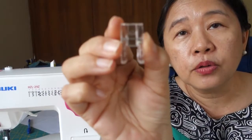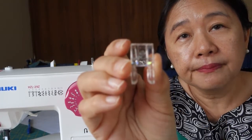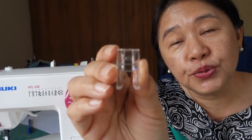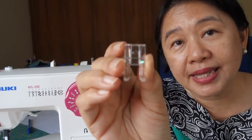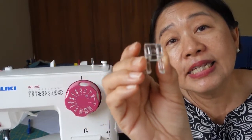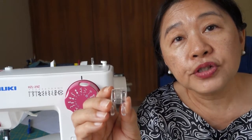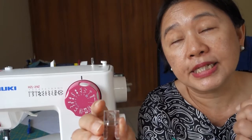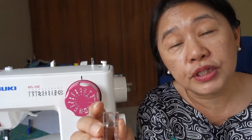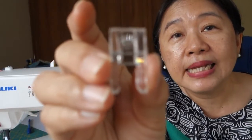...it will be helpful if you get this open-toe foot, also called a satin stitch foot, where it's open at the front. When it's open, it's also easy for you to see when you are sewing. This is one of the feet that normally would not come with your sewing machine — if it does, it's a bonus. At least for Malaysia, because our machines are very economically priced, the presser feet that normally come with the machine are the universal foot, the zipper foot, and the buttonhole foot. This open-toe foot you can get outside if you want.